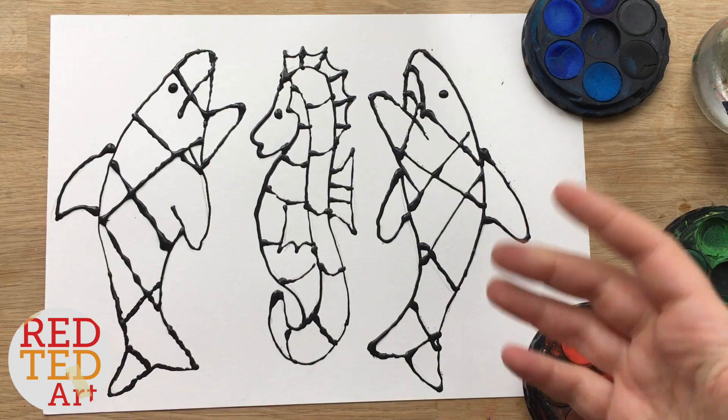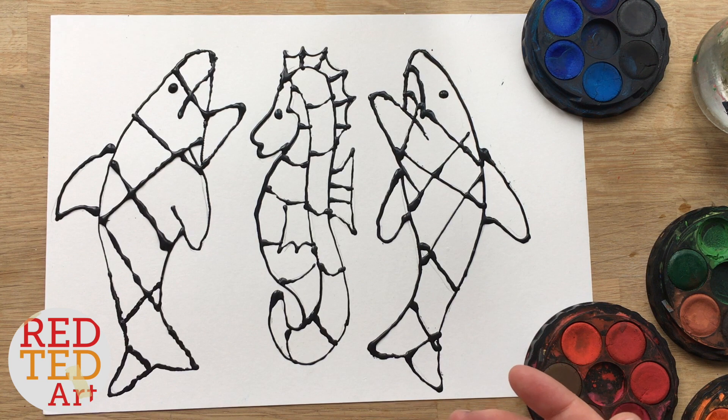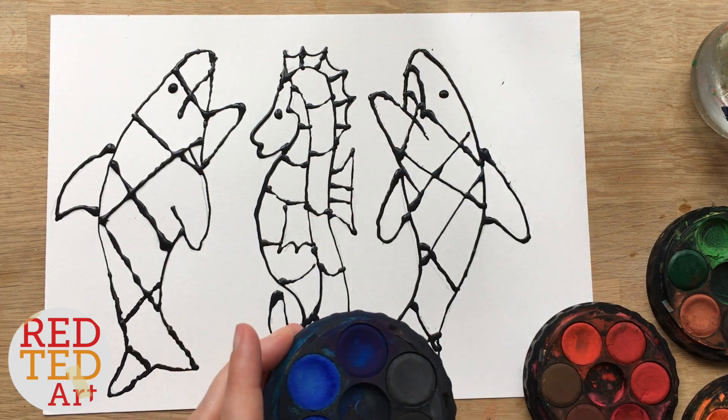Okay, now it's all dry — it's time to have fun with watercolors! I'm going to speed the video up for this bit and you can just watch me color. I'm going to have fun with colors and explore and try different things.